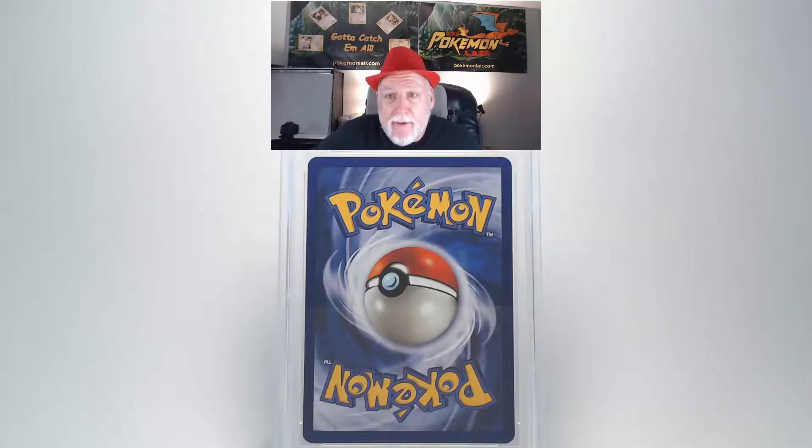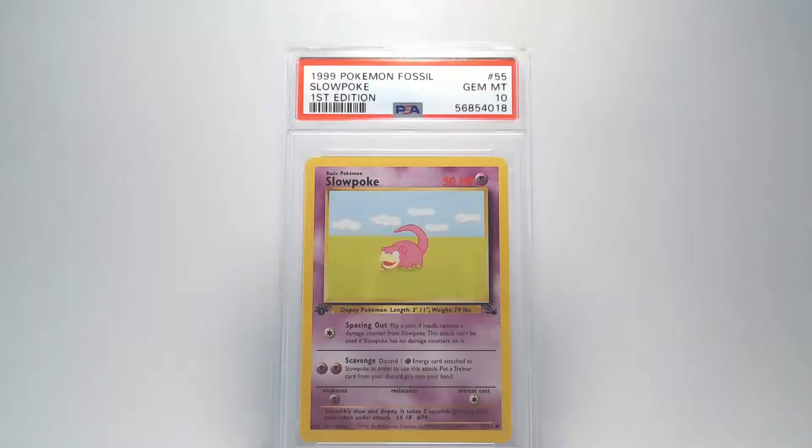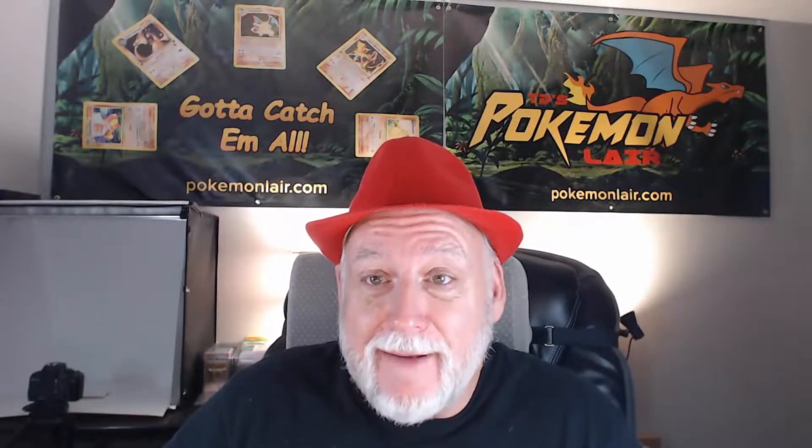Moving on to the back you can see that it looks as good as the front. There's no damage or bends. The centering looks good from top to bottom and left to right. And our edges look really good. I believe this is going to be a really good card. And our grade is going to be a Gem Mint 10. Nice — a 20-plus year old card grading Gem Mint 10.